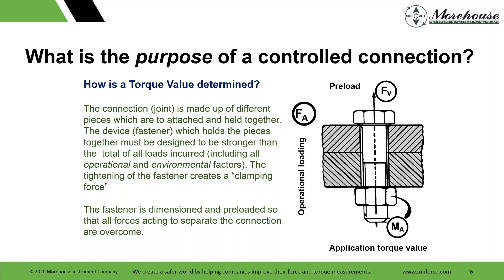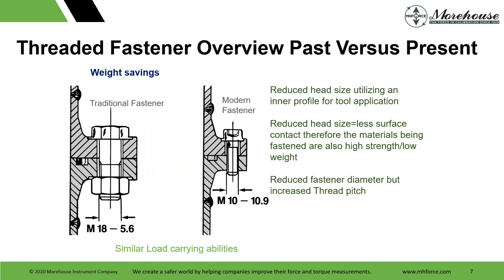Looking at past versus future traditional fasteners: here we have a metric M18 5x6 versus a modern fastener, M10 to 10.9. Modern fasteners have a reduced head size utilizing an inner profile for application. Reduced head size equals less surface contact. Therefore the materials being fastened are also high strength, low weight, with a reduced fastener diameter but increased thread pitch.